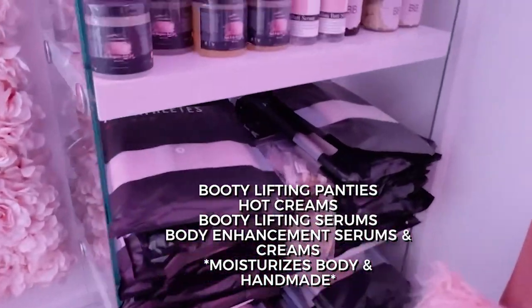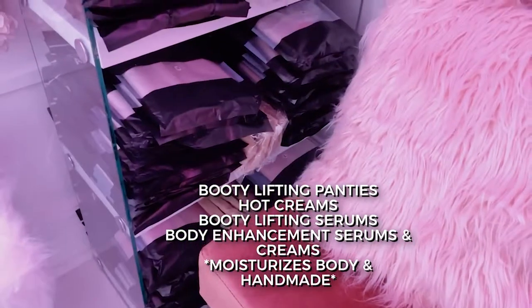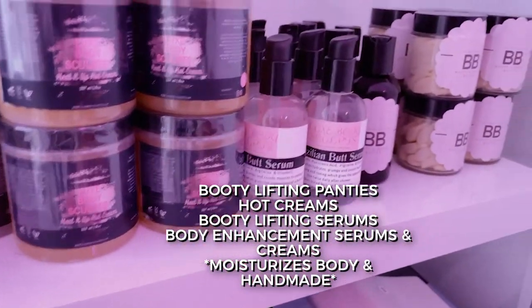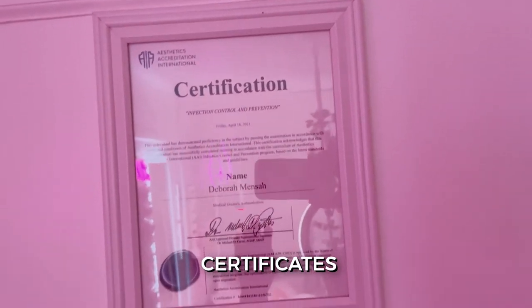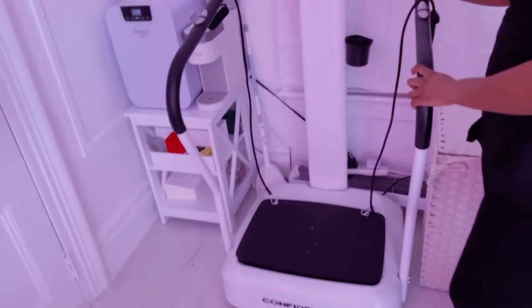All right. So obviously the room's a little bit small. Look at that packaging, guys — I have hot creams, booty lifting serums, butt enhancement serums and creams, moisturizing and handmade. And then over here, this is the vibration plate. I have all my clients use this with the services.